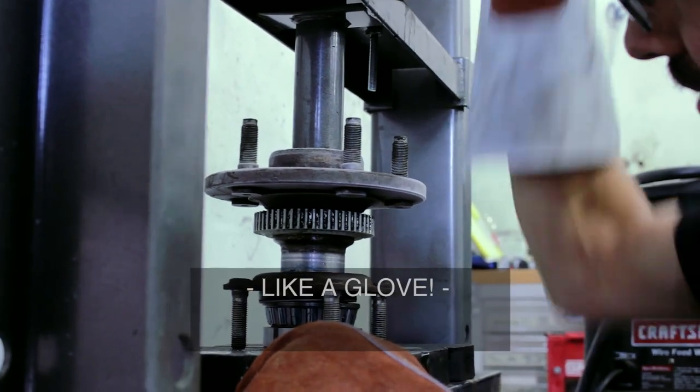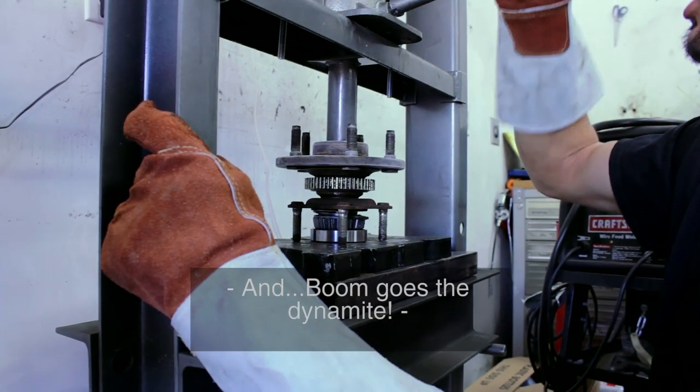I cooked it! And boom goes the dynamite.